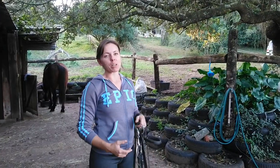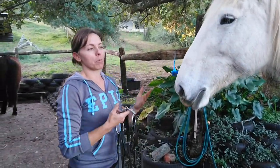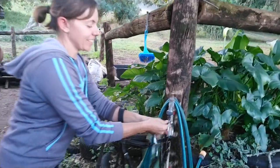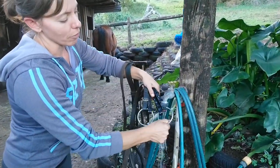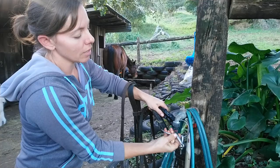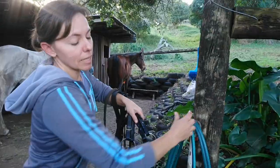Once you've taken your bridle off, there's one thing you always want to do and that is clean your bit. You can either put it in an empty trough, put it in a bath, or under the tap, which is what I'm going to do. You're going to try and keep your leatherwork out of the way, which is when a bucket is really nice — you just dump it in the bucket and hold all the straps out to the side. Just make sure all the food and gunk and everything is off so it's ready for the next time you use it and your horse has a nice clean bit.